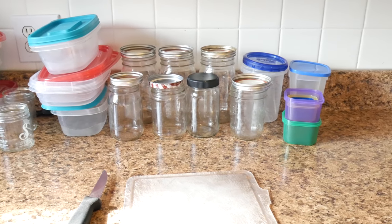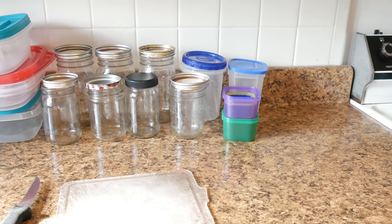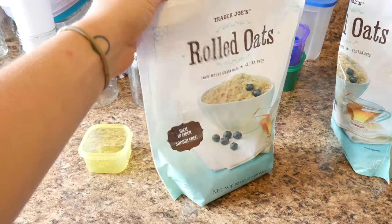Hello everyone and welcome to my 5-day vegan meal prep. We're going to first start out with breakfast.